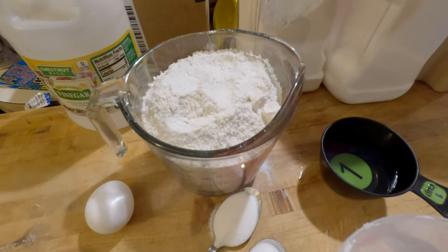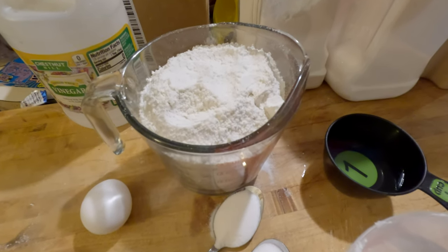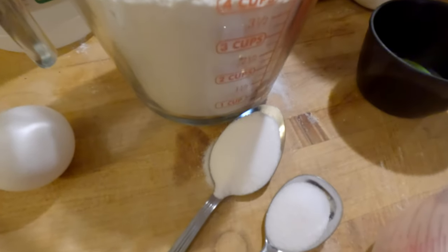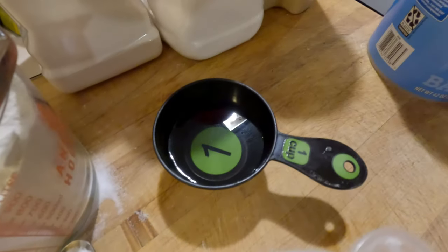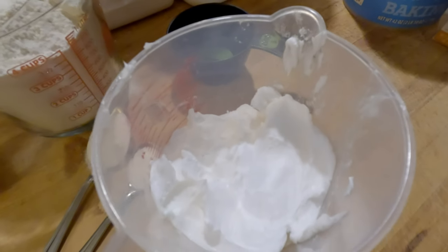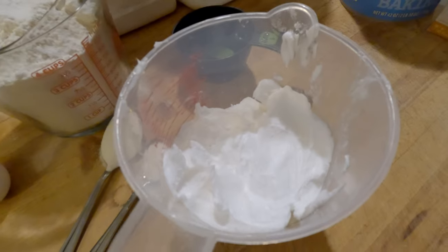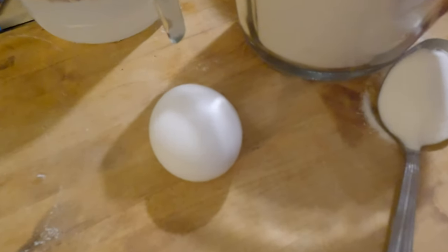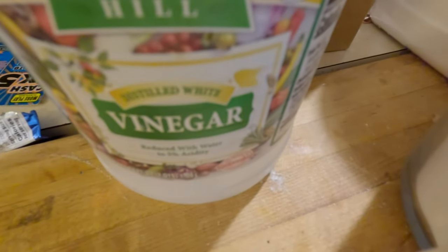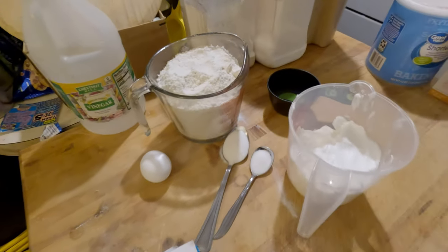Here we go — the ingredients are as follows: four cups of flour, one tablespoon of sugar, a teaspoon of salt, half a cup of water, one and three-fourths cup of shortening or Crisco, one egg, and for the secret ingredient — one tablespoon of vinegar. We'll start off by mixing all the dry ingredients.